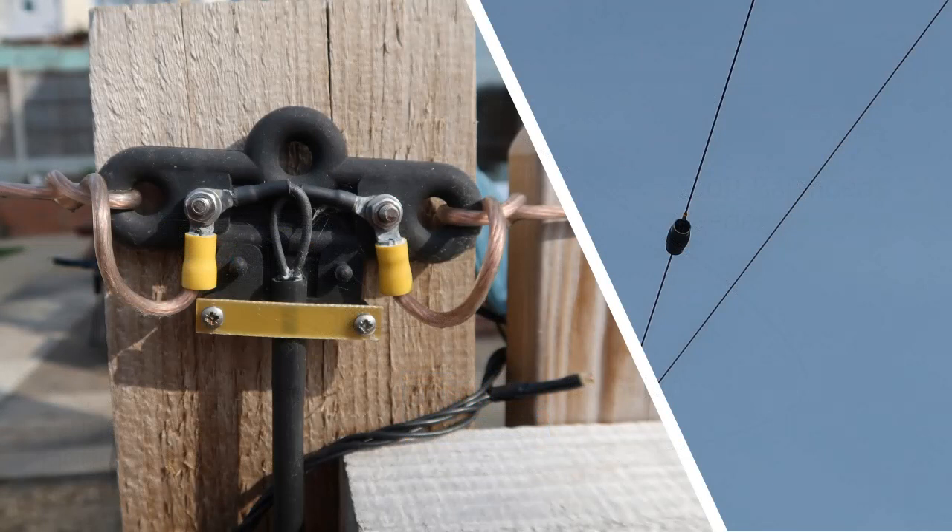This is what the centre of the dipole looks like — it's not normally up against a fence post; I've just wedged it there for the purposes of photographing it. You can see what the cable is like: there are two fairly stiff centre conductors in this cable that feed directly to the wires of the antenna. That twin cable then goes all the way back to the shack. On the right-hand side you can see one of the traps.